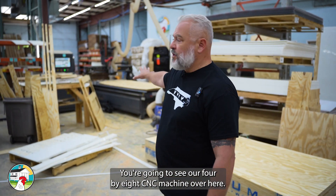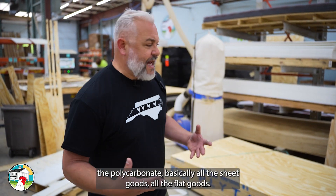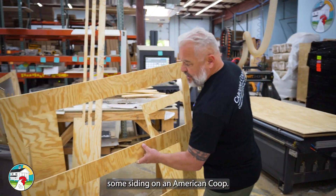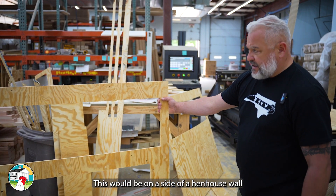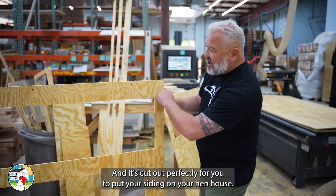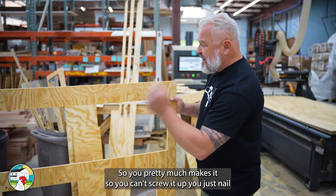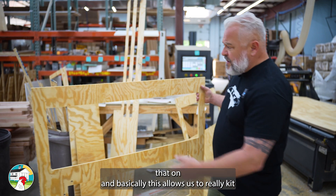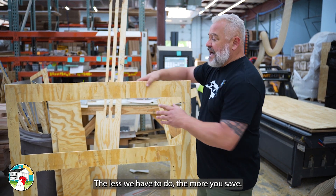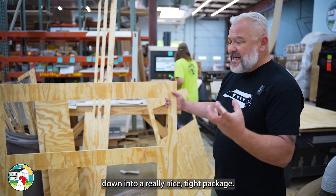Let me show you what I mean by that. You're going to see our four by eight CNC machine over here. This is where we cut all the siding, all the high density, the polycarbonate — basically all the sheet goods, all the flat goods. Right here is an example of some siding on an American coop. This would be on a side of the hen house wall. When you get it, you're going to get a part just like this, cut out perfectly for you to put your siding on your hen house. It's also pre-drilled, which is super nice — it pretty much makes it so you can't screw it up. You just nail it on. This allows us to really kit the entire chicken coop, which saves you a bunch of money. The less we have to do, the more you save. It also helps with shipping because we can pack these coops down into a really nice tight package.